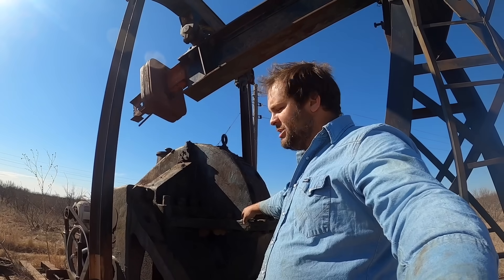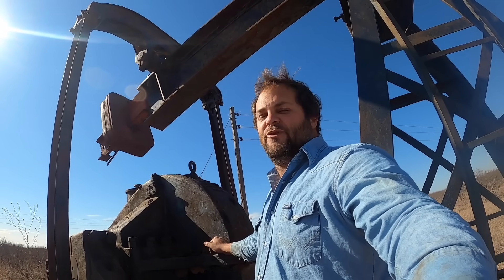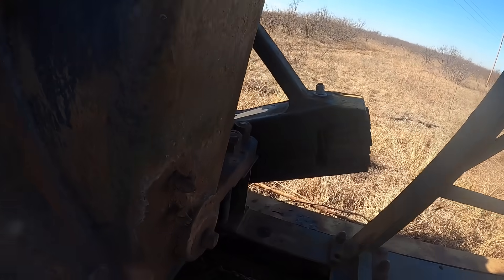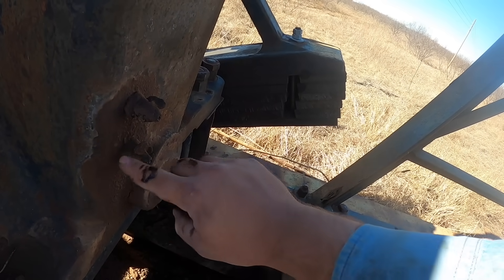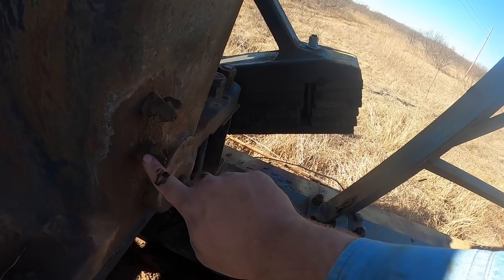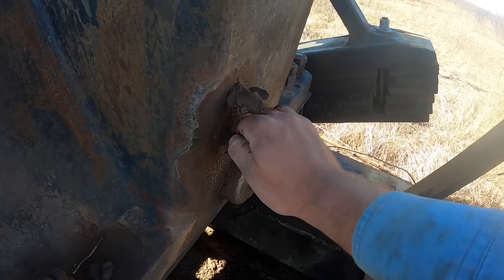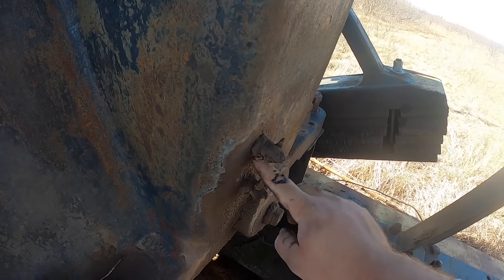Next I'm going to check the oil in this gearbox. This is actually the first time I've checked it since I rebuilt it two or three years ago. It was full then and I know it's still full because it doesn't leak — there's no oil under it, no grease on it. But I'll show you anyway because it's neat. It's just got these little petcock valves. Open these and it shows you the level. This one would be full, this one would be add. You want oil at the lower one but not necessarily the upper. We open both valves — sure enough we've got oil there, but not at the top, so the level is between the two.